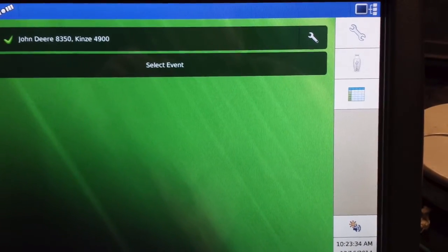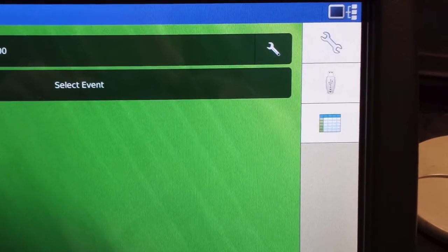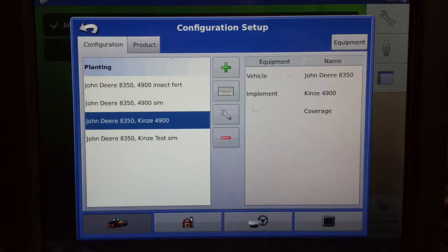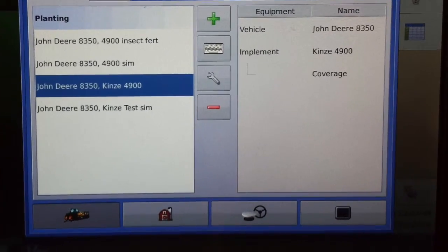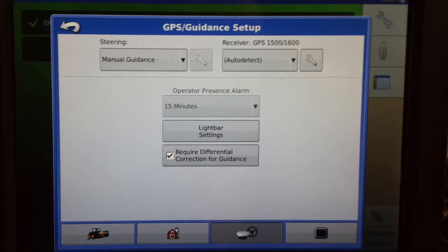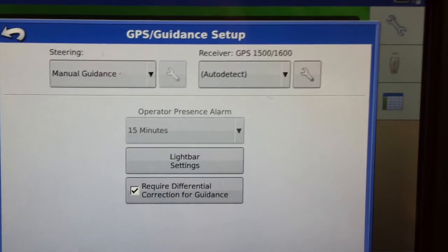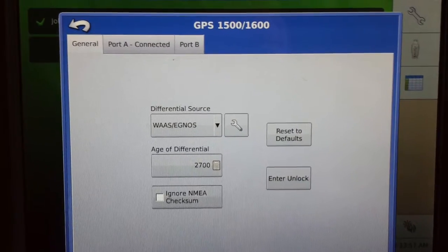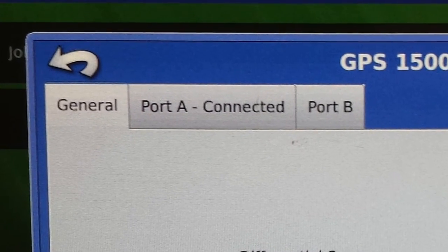Once the Integra is turned on and you're on your home screen, we need to press on the wrench icon in the upper right hand corner. Once our configuration setup box comes up, select our GPS icon. We then select the wrench icon based on the GPS selection. When you select Port A, it takes you to the messages page.